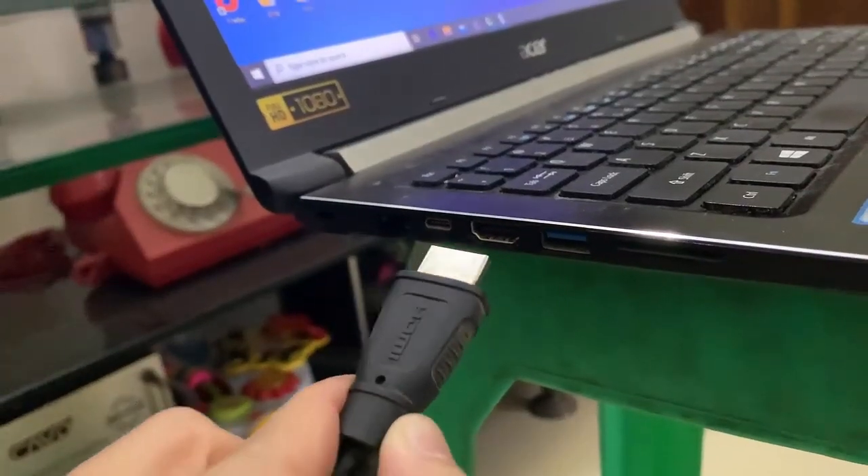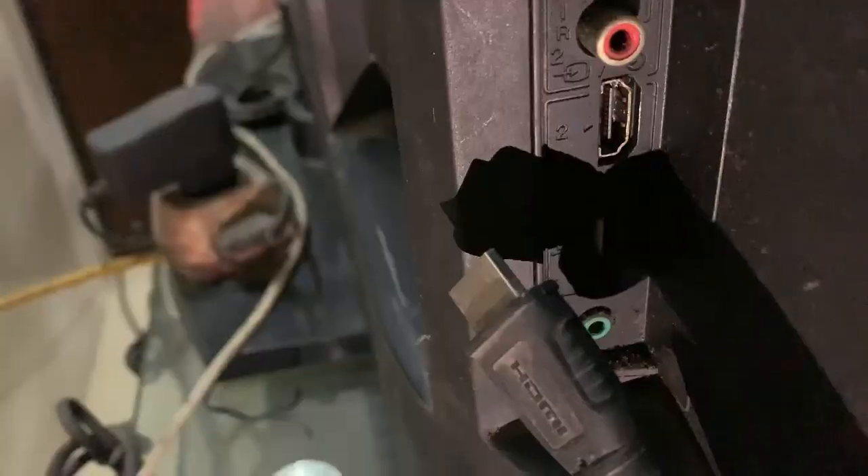Step 2. Plug the HDMI cable into both your laptop's and TV's HDMI ports.